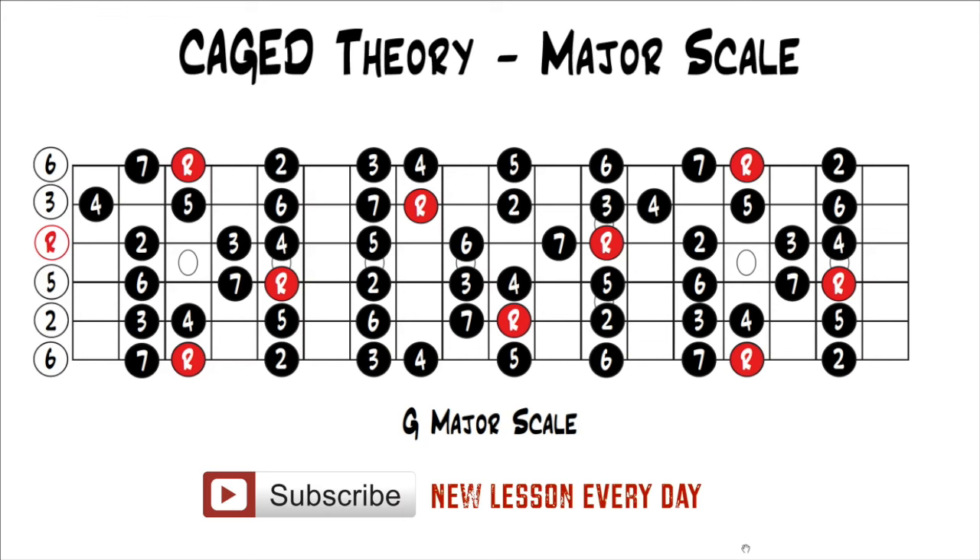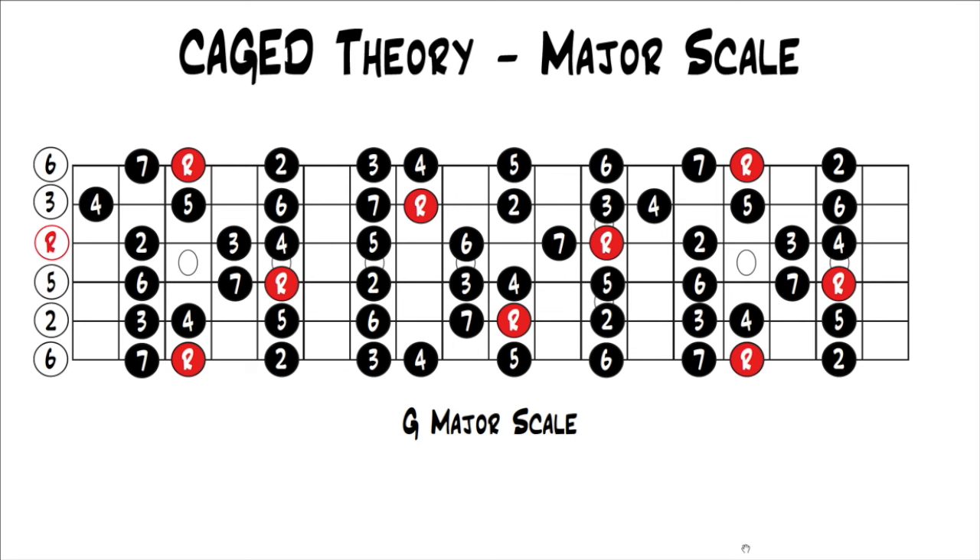If you don't understand the major scale, don't know how to build it, or don't have any theory behind it, you can check out our series, Music Theory for Guitar, where I explain that and much more. This topic is taught a lot when people discuss the caged system — they show how the chords fit within the major scale using the five-pattern major scale. There are five caged chords, so you break the major scale up into five patterns, and each chord fits within one of those patterns.